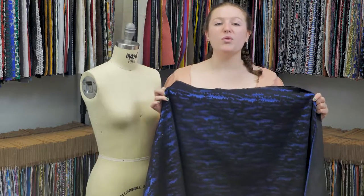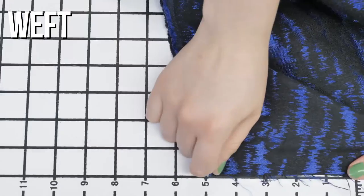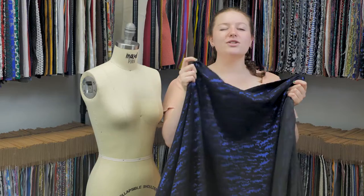This is product number 311106, Mood's Black and Metallic Royal Blue Eyecap Brocade. This product has a silken, slightly textured hand, doesn't have any stretch, and it is completely opaque, unless it's held up to the light, and then it's just a little sheer in some places, but not really.